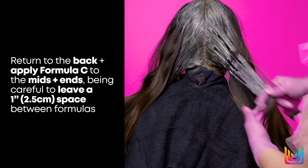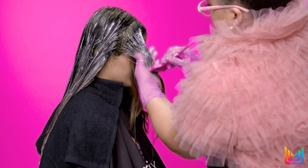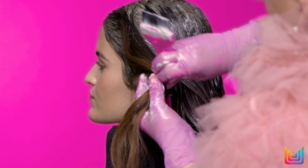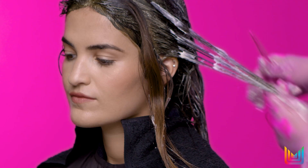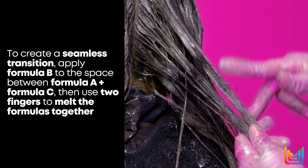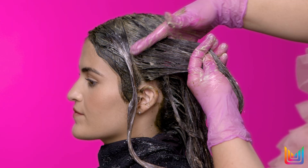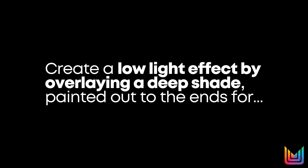So we took her base and deepened it, cooled it down a bit, and then we blended that into a lighter warmer shade on the ends. We really wanted that coolness up at the top and that really beautiful high shine warmer on the ends. Then we strategically picked out pieces where we created a low light effect by overlaying our deep shade and painting it out through the ends to really create a dimensional look.